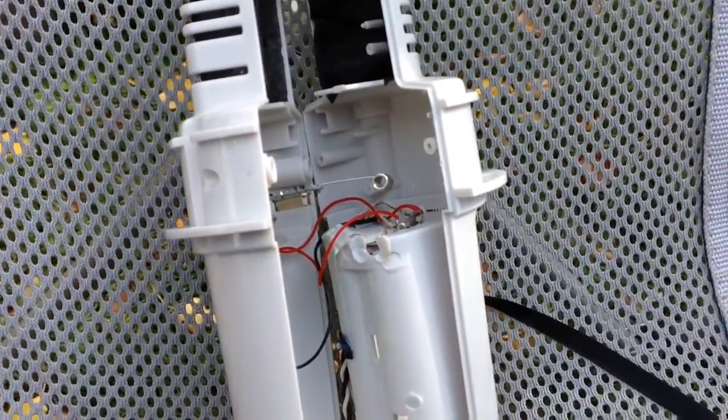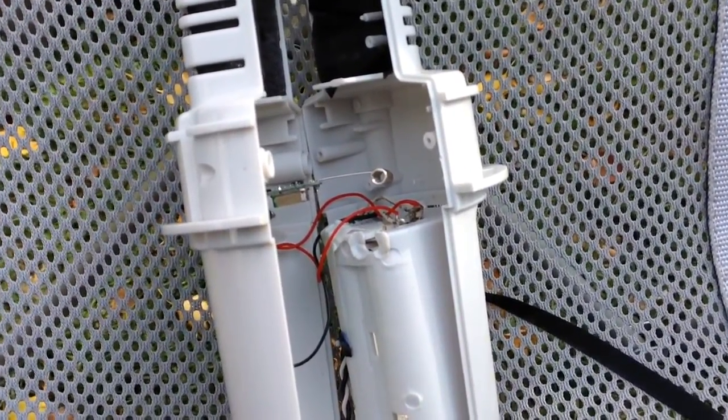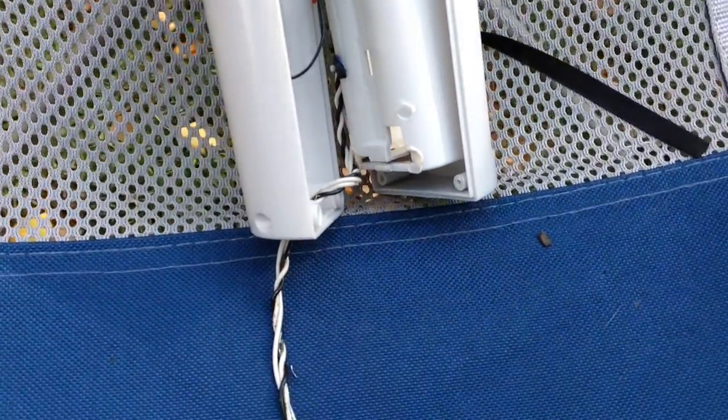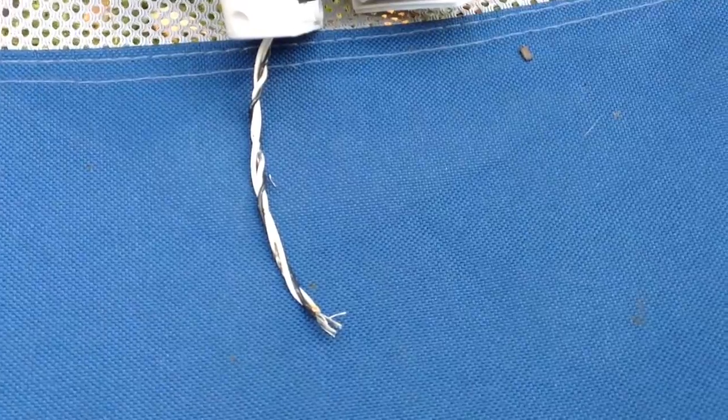I pulled everything apart and where the batteries come up to the top I just soldered on my own wires to those terminals, then drilled a small hole in the bottom — and there's the end there.